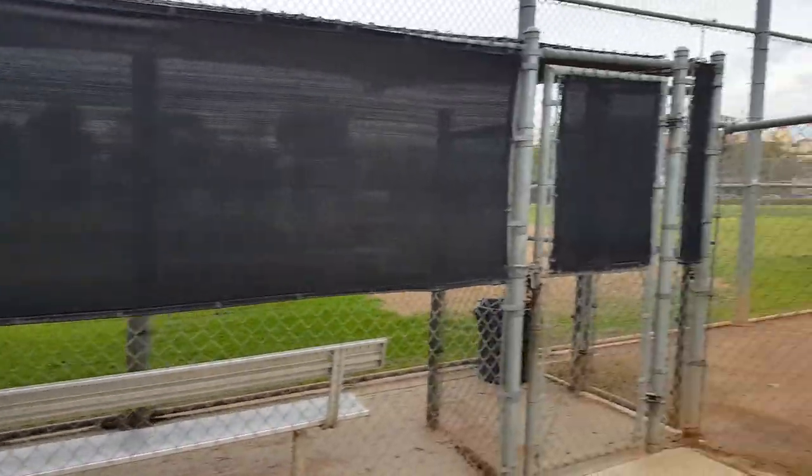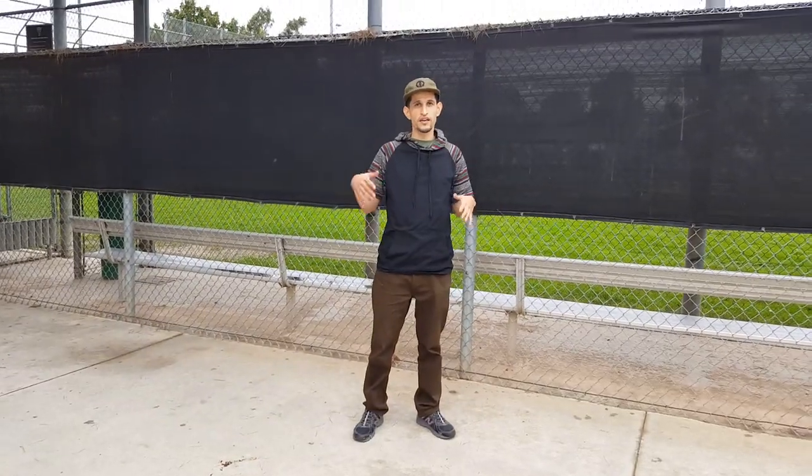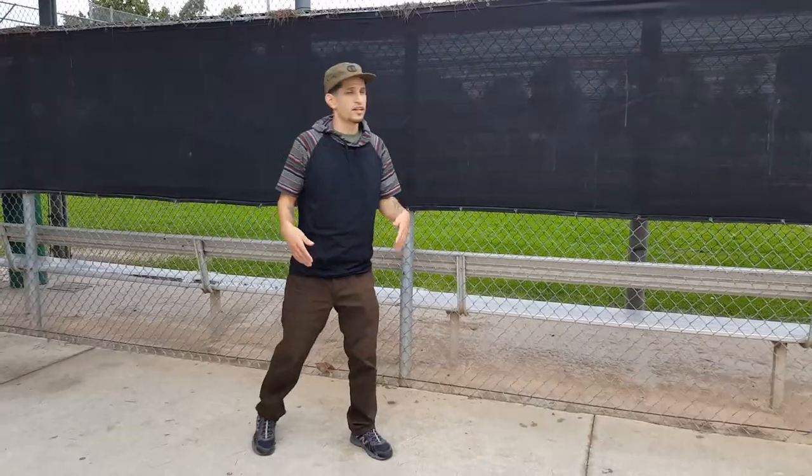What's up? My name is Haven and today I'm going to show you how to jump a fence. Now keep in mind there's more than one way to jump a fence, but this is just a basic way if you don't know how to jump a fence — how I would do it.